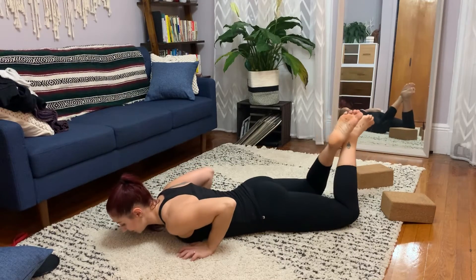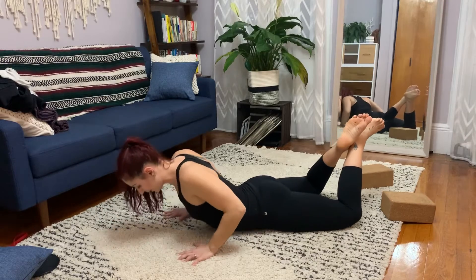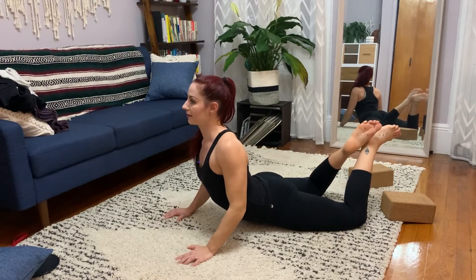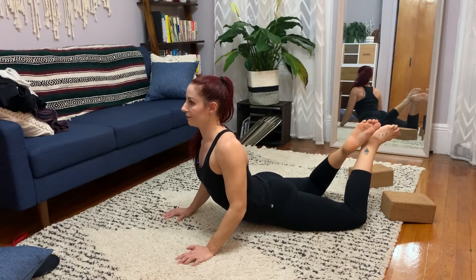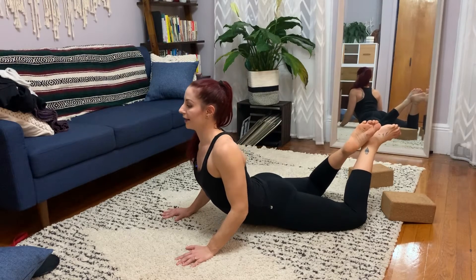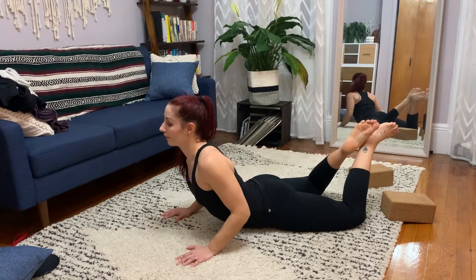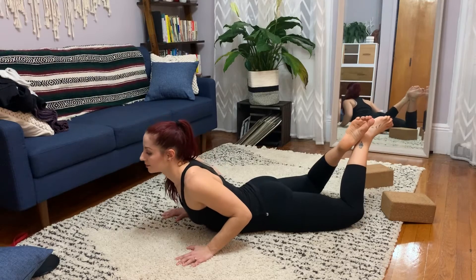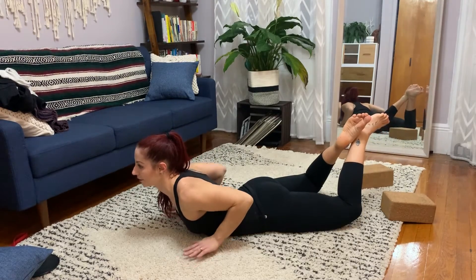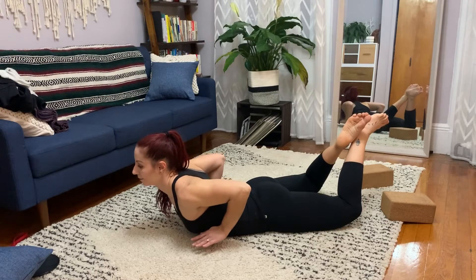Again — push the hips into the floor. Lift as high as you can. Try to open up the spaces between the ribs. Think about opening up the front side of the body instead of compressing the backside. Find your end range and then slowly lower, lower, lower, until you feel like your hands are no longer needed. Draw the elbows behind you.